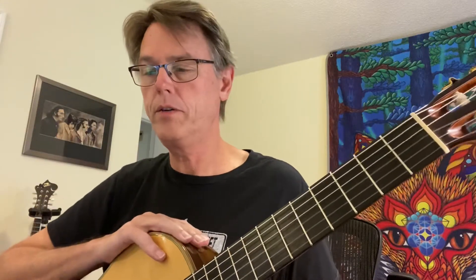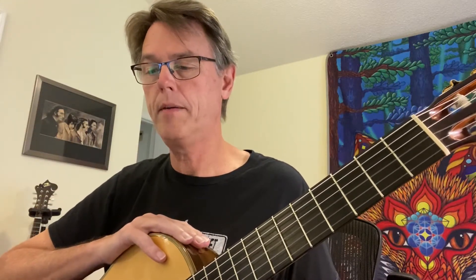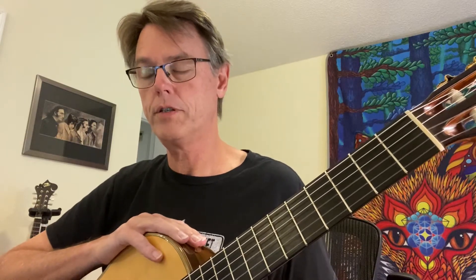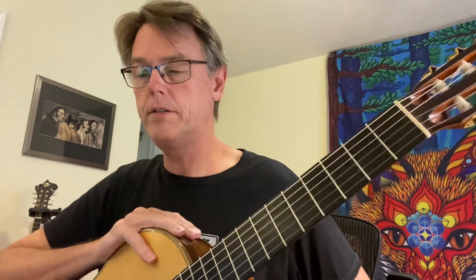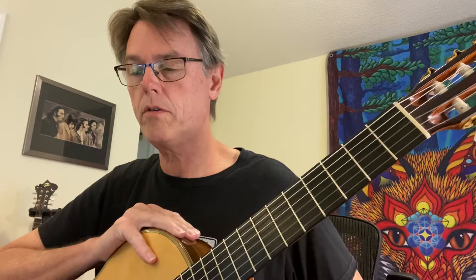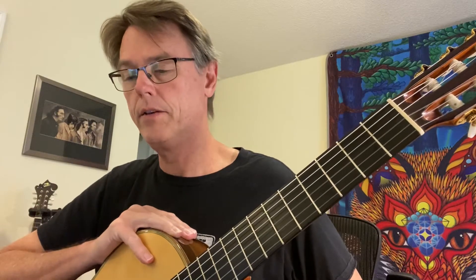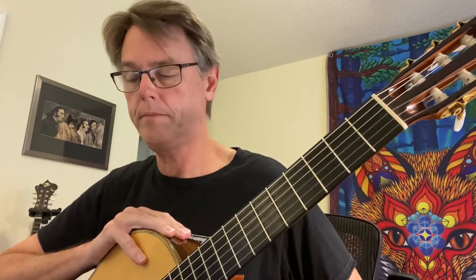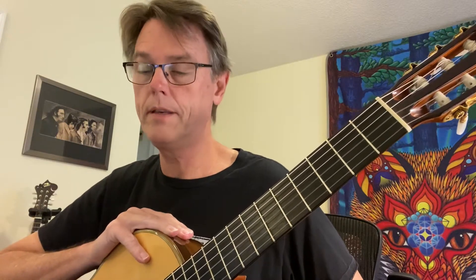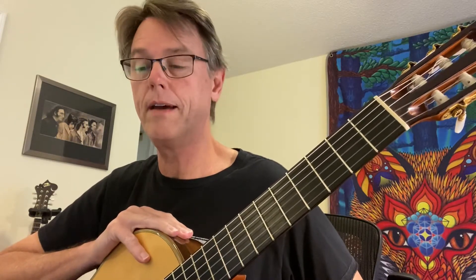We're gonna do Manuel Ponce Prelude number one. This is Segovia's version — I think that's the only one actually. So this is a little bit more difficult piece. It's standard classical guitar repertoire and I think you'll really enjoy it. It's a beautiful piece. It's in the key of three sharps, which could be the key of A, but in this case it's the key of F sharp minor.